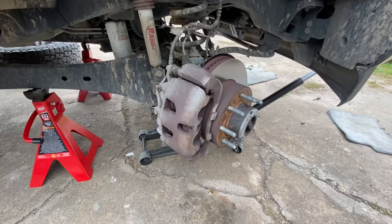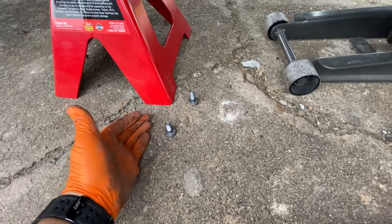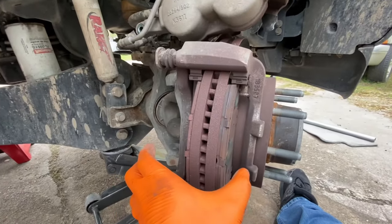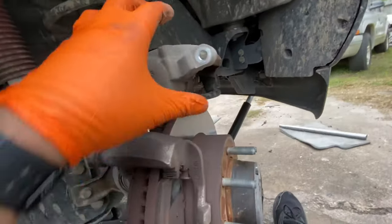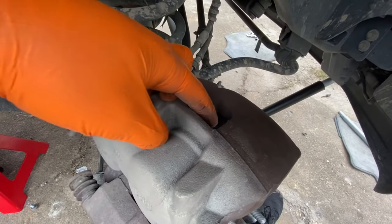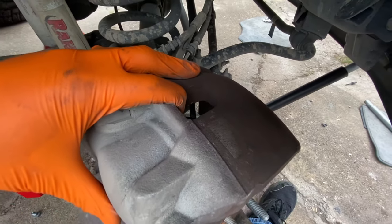Alright, YouTube magic — we'll fast forward. Once the bolts are out, put them somewhere where you won't lose them, then you are able to remove the caliper. If it's hard to remove, you may want to jam a screwdriver in here and push the pistons in just a little bit to get it loose enough to get it out of there.